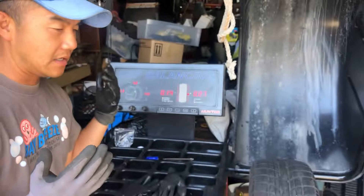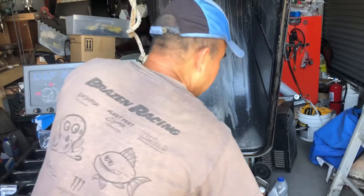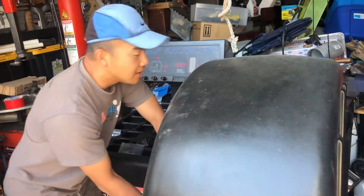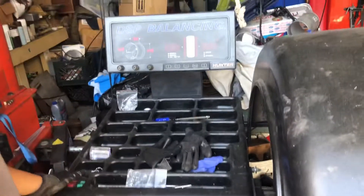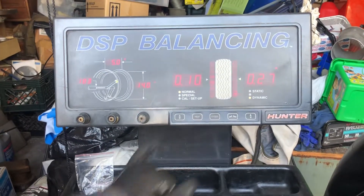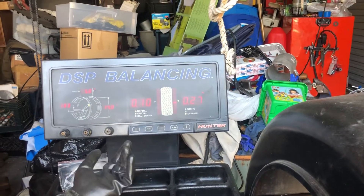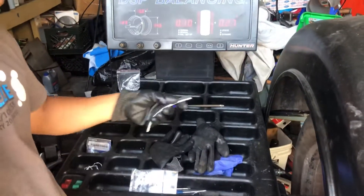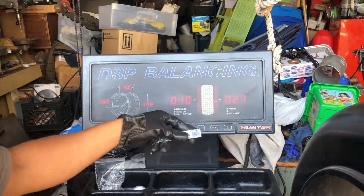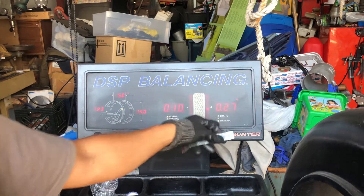So this 0.25 ounce difference seems like a very small fluctuation. His machine is supposedly zeroed out — I did it three times there. Then I brought it home to my Craigslist special DSP 9000 and we got 10 ounces on the inside and 0.25 on the outside. These sticky weights are the smallest they make, at 0.25 ounces, and they don't even make a 10-ounce.